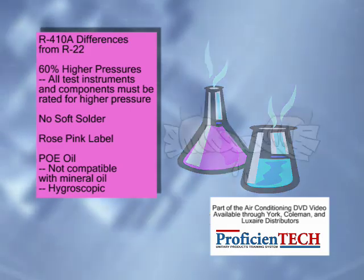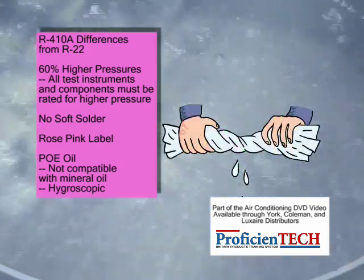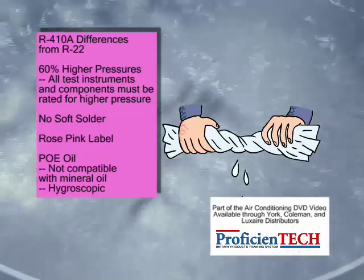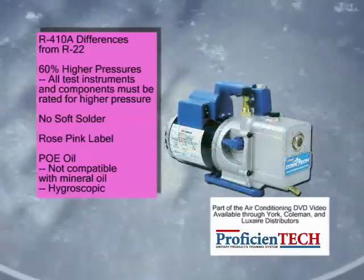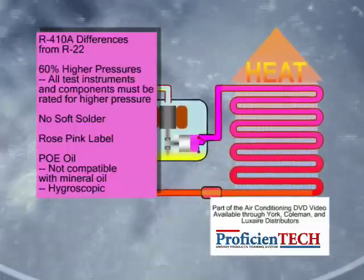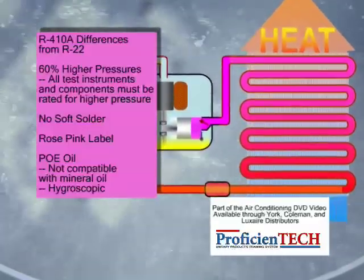POE oil is very hygroscopic, which means that it has a great affinity for water. Any moisture in the system may cause system problems. This is where good service practice really becomes important, especially regarding proper evacuation of the line set and evaporator coil prior to system startup. A liquid line filter dryer must be installed with every R-410A system installation.